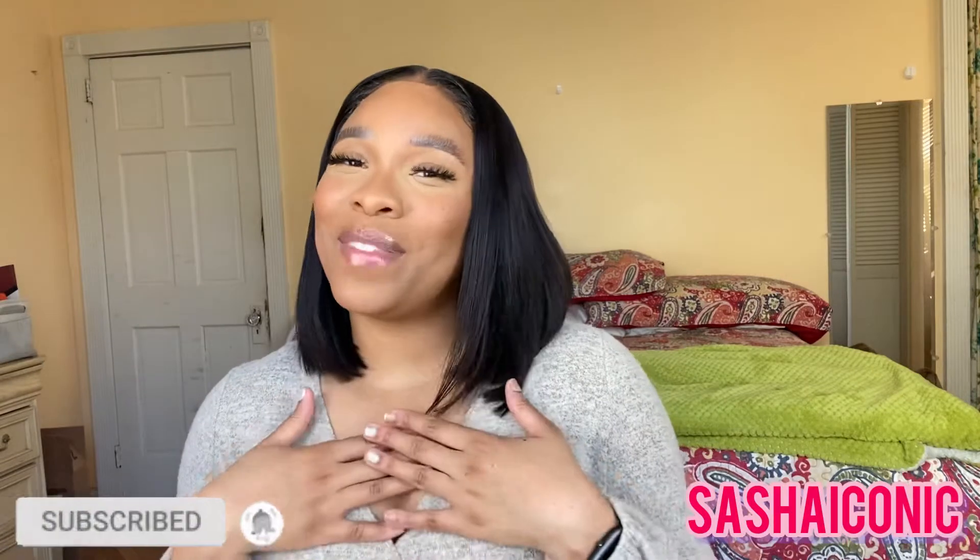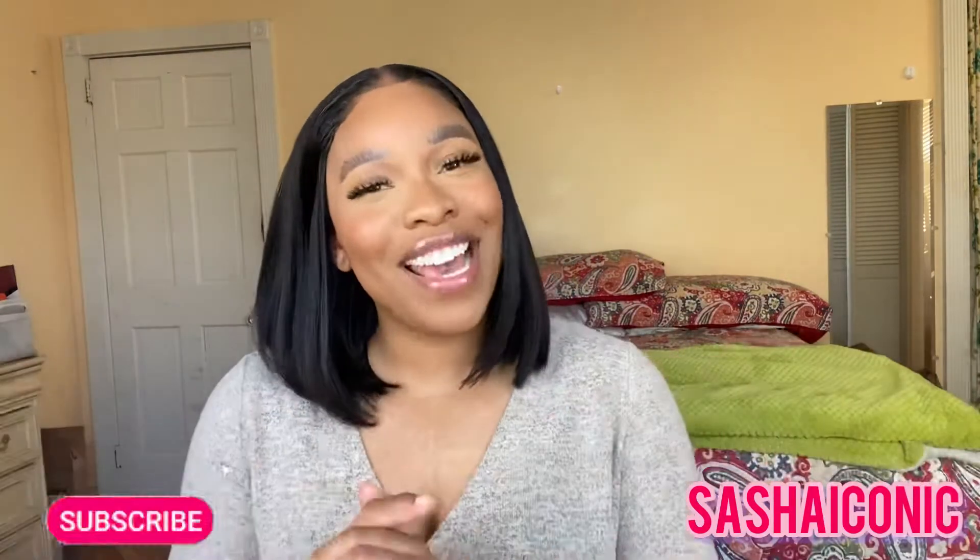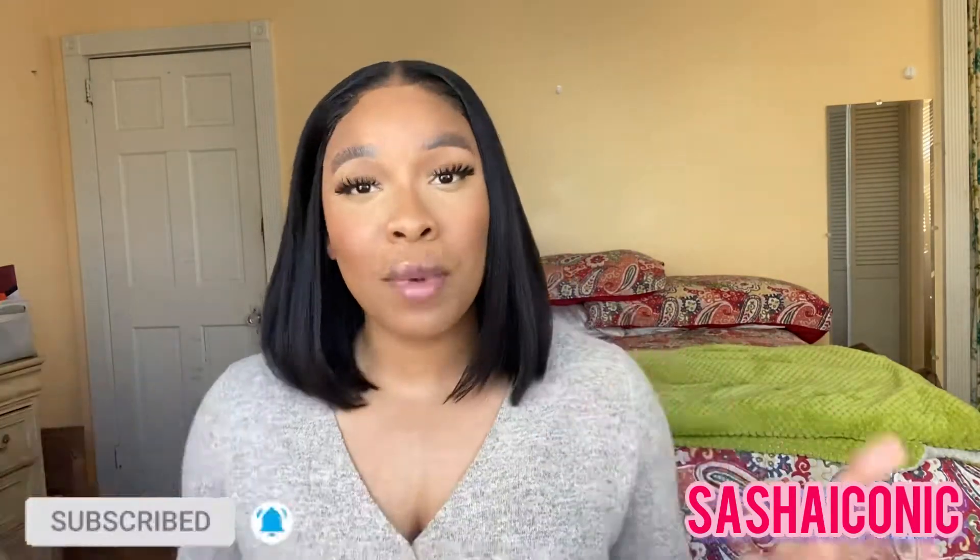Hi queens, welcome back to my channel. I'm back again with yet another wig review on this lovely unit I have on my head right now. Before I get into all the specs, details, pros and cons and everything about this unit, I want to welcome all of my new subscribers. My name is Sasha — hey girl hey! Now that I've introduced myself and you pretty much know what I'm going to be talking about, let's jump straight into this unit.